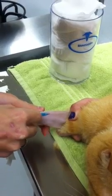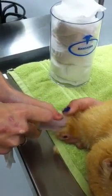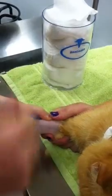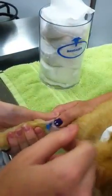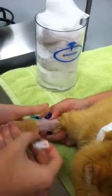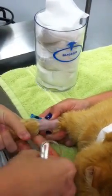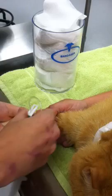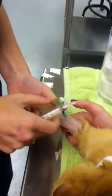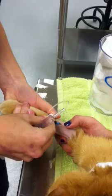I'm going to slide the catheter in now. Heather is going to release and hold on to this for me so that I can put our T-port on, which has been prepped with saline. Once I have that on, I will make sure that this is unclamped.